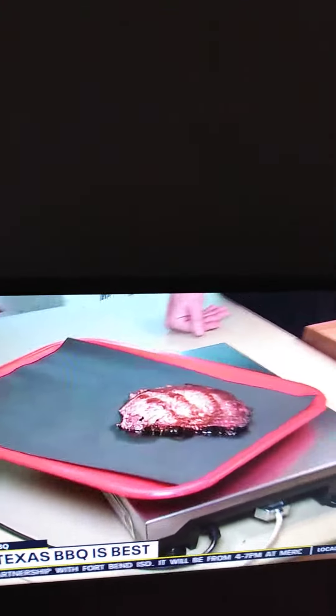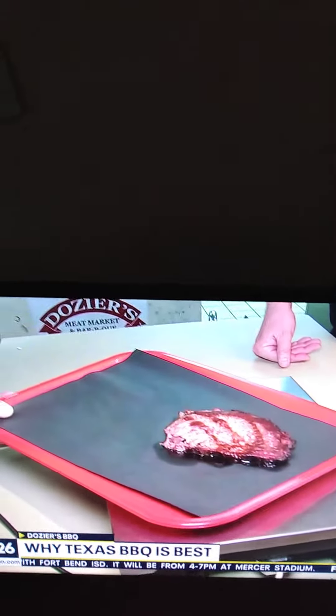So this is what you would get at a KC style place. I'm thinking Texas just looks better.